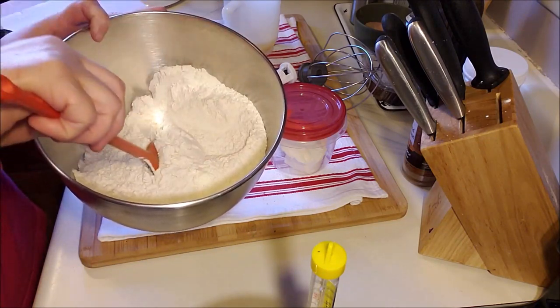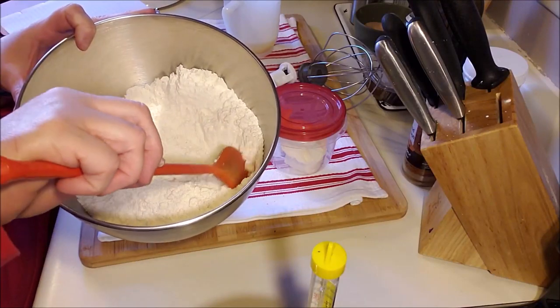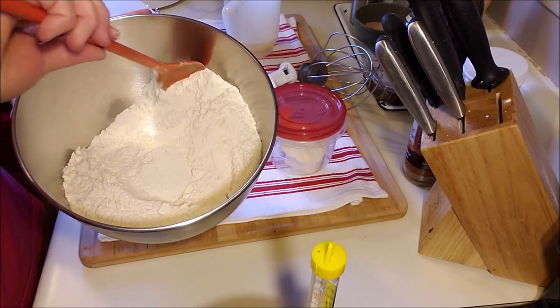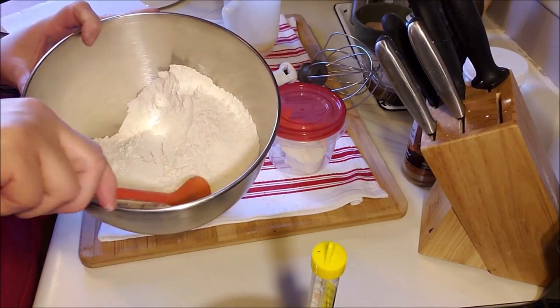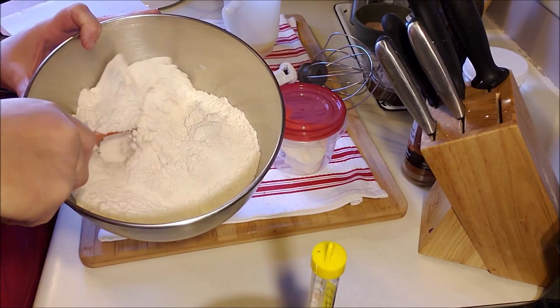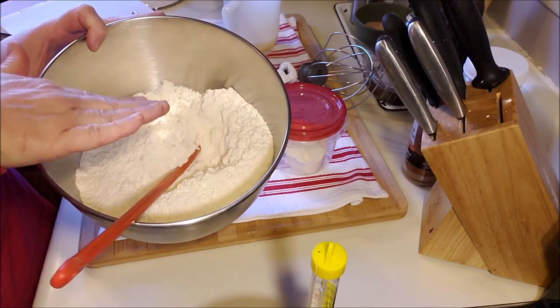I'm showing you a technique I've learned and not the recipe itself, but here are the measurements: one pound, six point five ounces of all-purpose flour, a third of a cup of sugar, a half an ounce of rapid yeast — which is two packets — and one teaspoon of salt. Mix it pretty well together in the bowl.